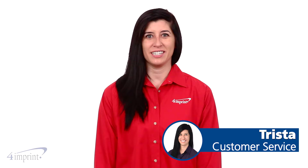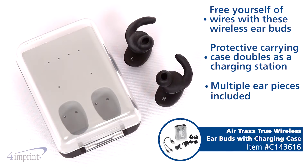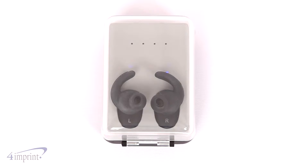Hi, my name is Trista and today we're taking a quick look at the AirTrax True Wireless earbuds with charging case. Listen to music without wires getting in the way. The earbuds feature a charging station that also doubles as a protective carrying case.